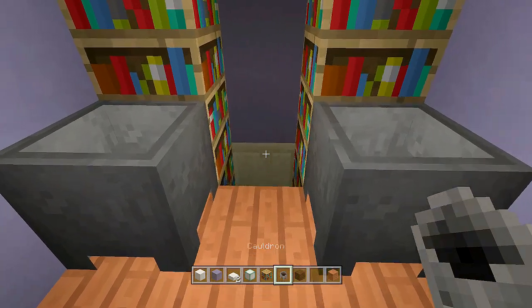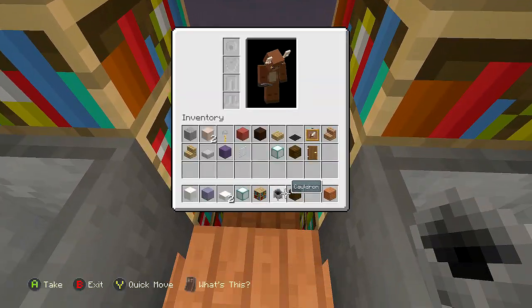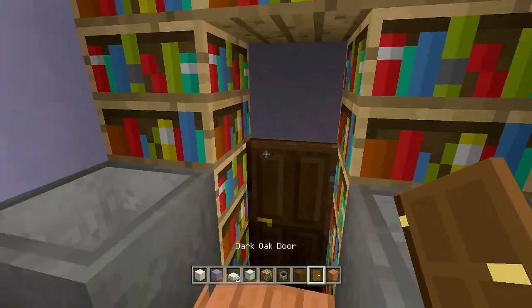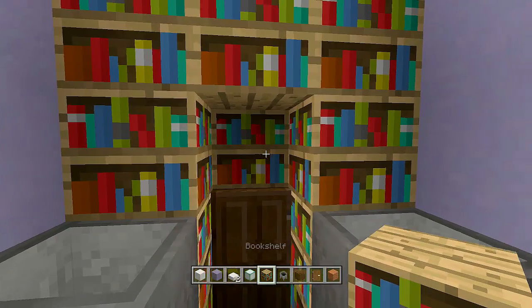Take out your cauldrons and place a cauldron on each side, then break out these two blocks — this is where our door is going. Take out your dark oak wood door, face backwards off this block, and place a dark oak wood door right here. Then place in one more bookshelf to finish the closet area.